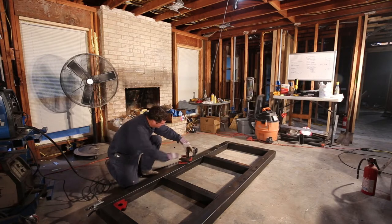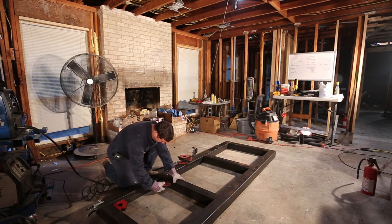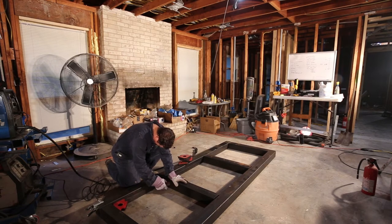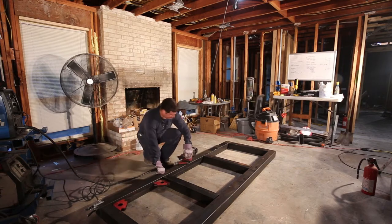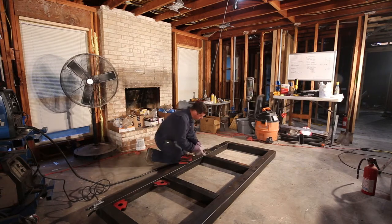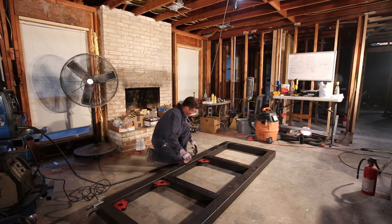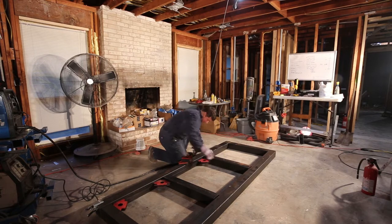The first step in the welding process is always to tack weld the components together, and you only weld just a little bit — because if you weld too much it'll actually warp the metal as you weld it and cause all sorts of problems. So I'm going to slip all of these in here and then the next step will be to make some tack welds.